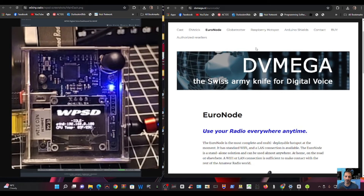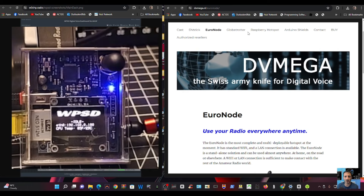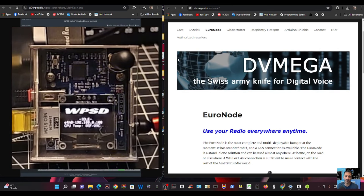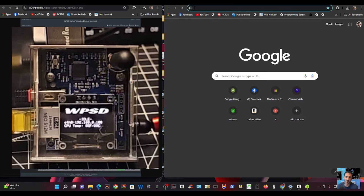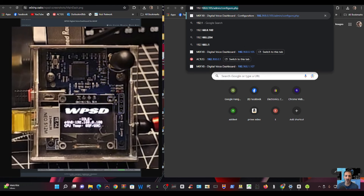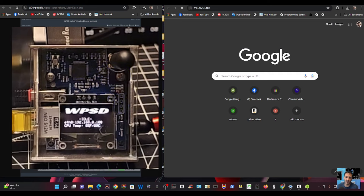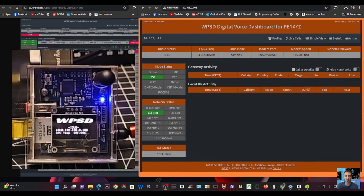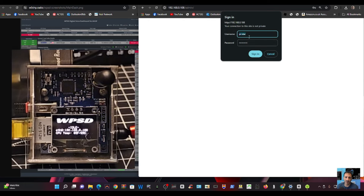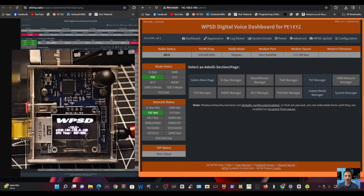I decided to plug in the ethernet to my device. Remember, I'm not giving official instructions here — use the instructions from WPSD and DVMega, this is just me tinkering at home. I plugged it into the Wi-Fi, rebooted it, and it's come up with an IP address ending in 108 by the looks of it. So I'm going to type 192.168.0.108 into a new browser window, and there you are — that's the dashboard with its default colours.